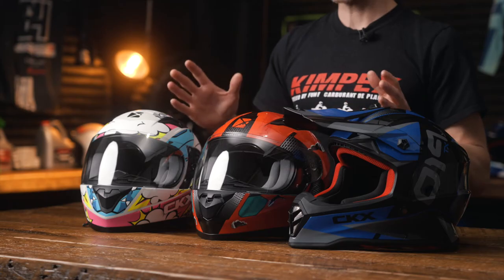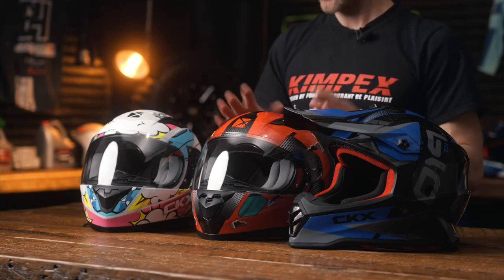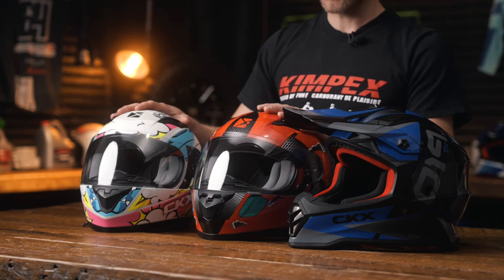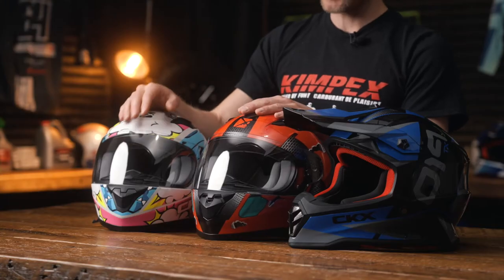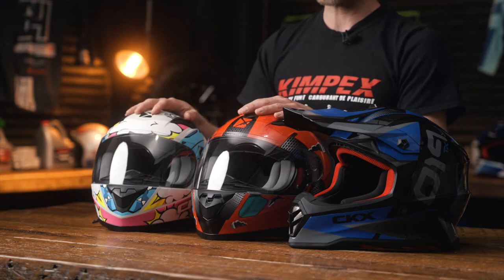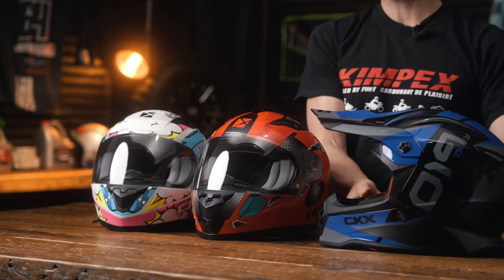Here is the youth line of helmets from CKX. These two helmets right here are the same helmet, just in different color options. There are several more available — you can check them out on Kimpex.com. CKX also offers these helmets in a winter version with a double shield lens, which reduces fog, and a breath box on the inside as well. And this here is their MX helmet for kids, which is also offered in several different colors — you can check that out on Kimpex.com.